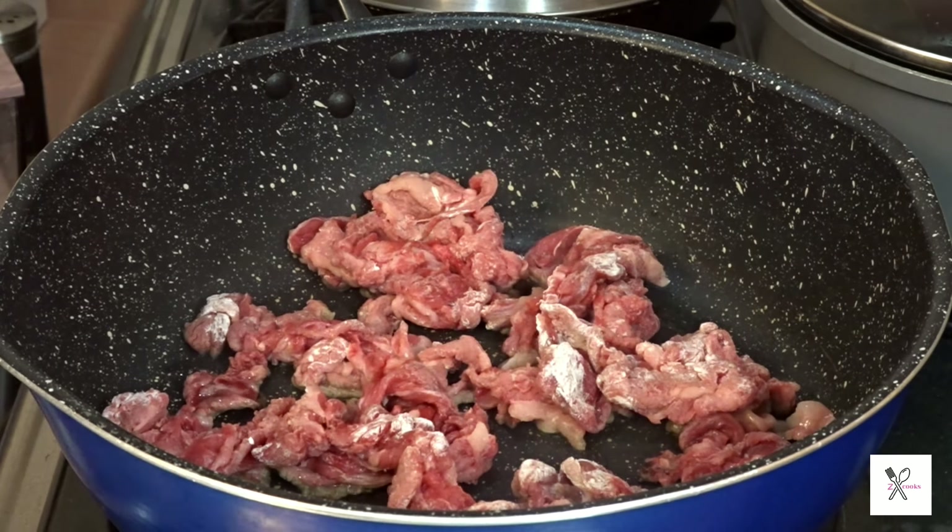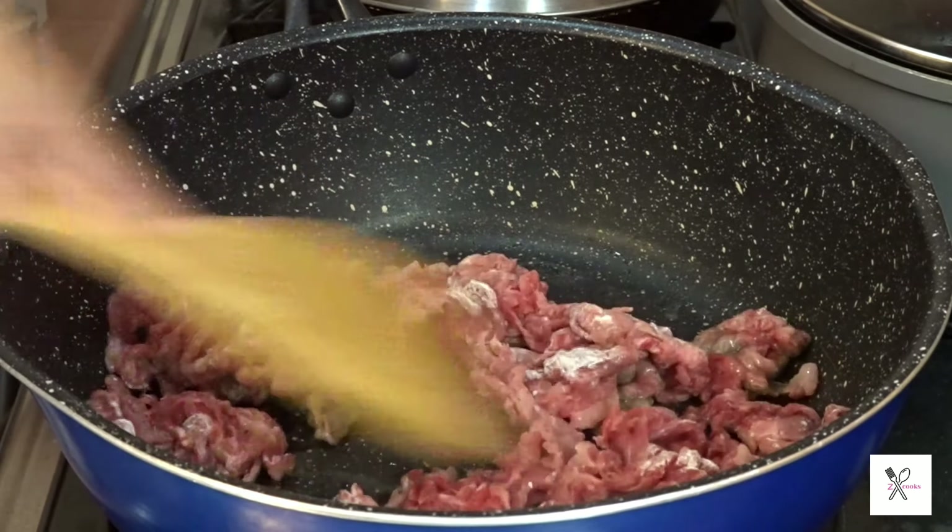Heat 1 teaspoon of cooking oil. Try to put the beef in one by one to avoid sticking together.